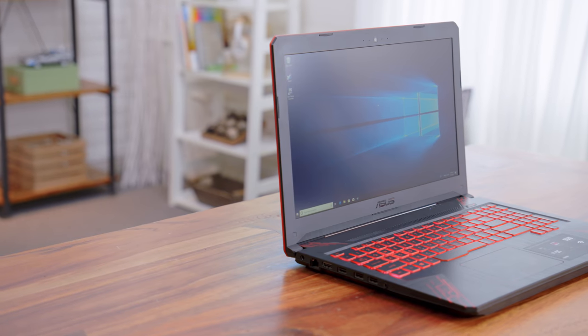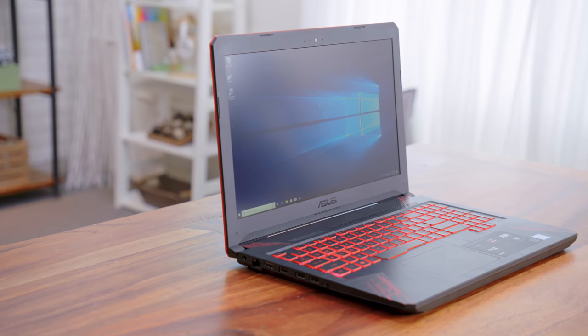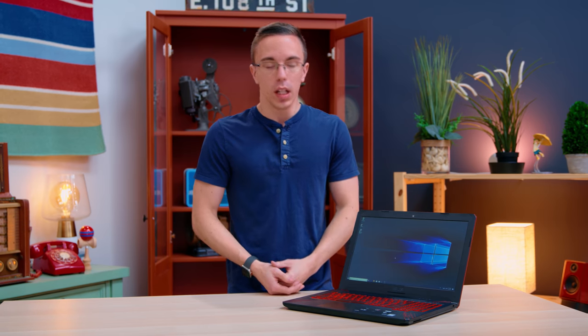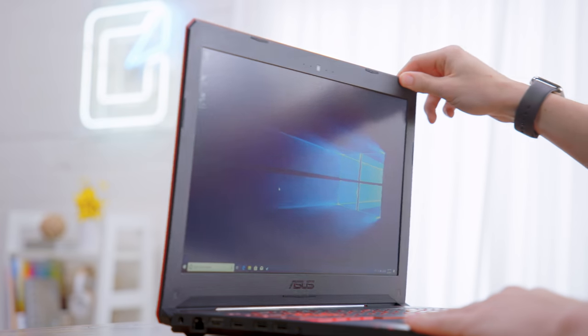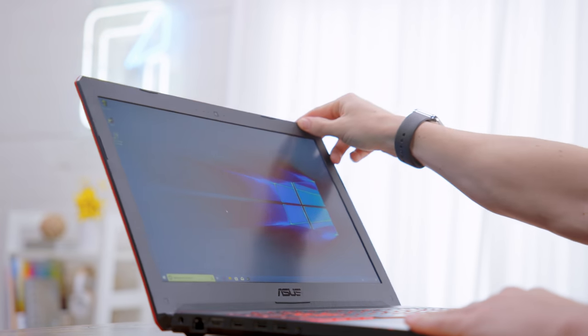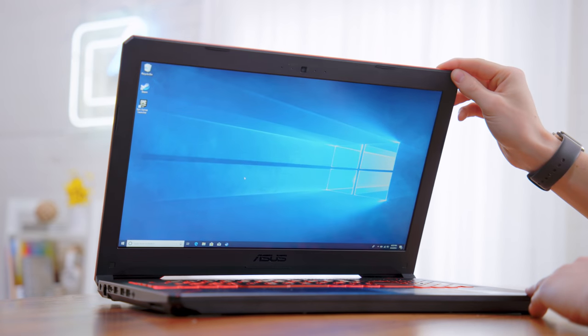Speaking of the screen, it's exactly what you would expect at this price point. It's going to be a 15.6-inch 1080p panel, and it's going to be pretty much mediocre. The resolution is decent, but when it comes to color and especially contrast, it's not going to be particularly accurate or contrasty. As soon as you get it even remotely off-axis, the viewing angles fall off, and even though it does get bright, when you crank up that brightness it washes out even more. It's going to be fine, but at $700 it would be nice to see a little bit of an upgrade.